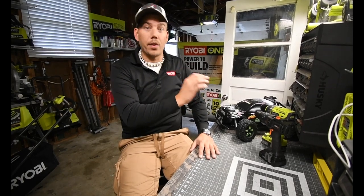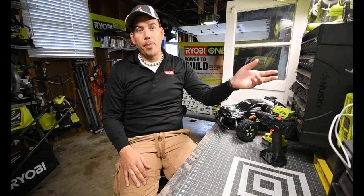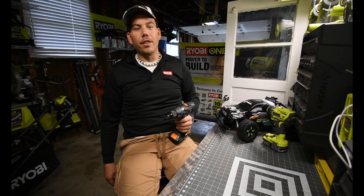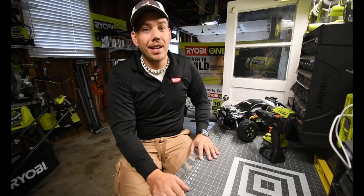I wanted to get this carpet done for my wife, so now she's happy. I get to use the stick vacuum now - thank God. I get to implement the stick vacuum in my videos because I have carpet to actually vacuum. I'm excited about the videos coming up - especially the drill comparison. This is Dave Nicklaus, thank you for tuning in and I'll see you guys next time. Bye.